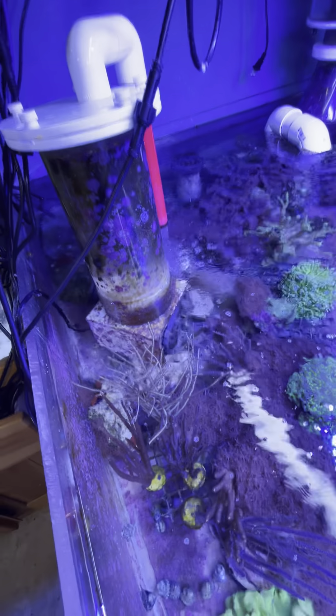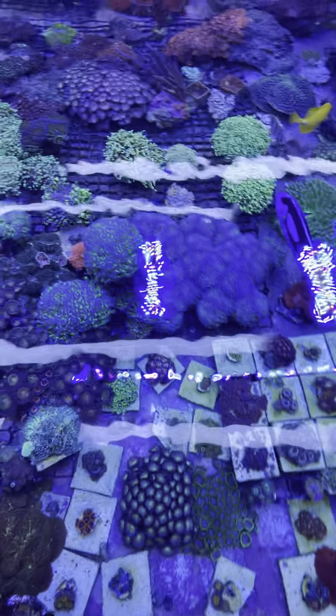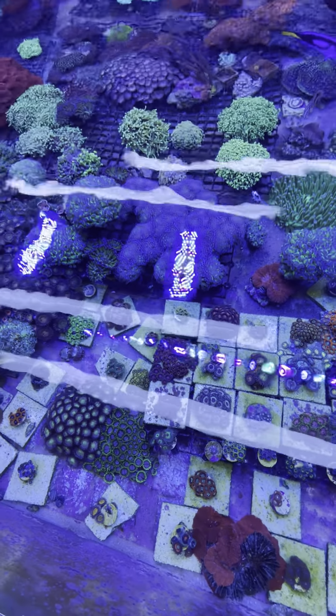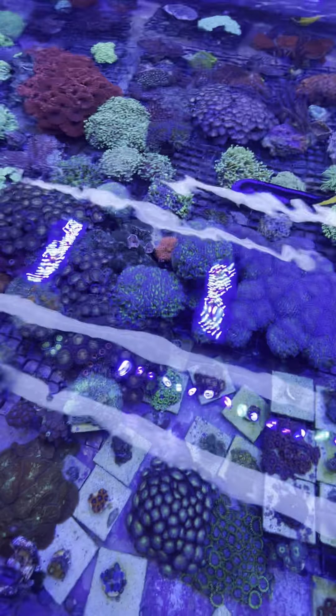I had a hair algae issue, so I went all out and got a biopellet reactor, and I boosted up my skimmer — and now you can see there's no hair algae whatsoever. But the biopellet took the nitrates down to zero and I haven't been able to get them up at all.